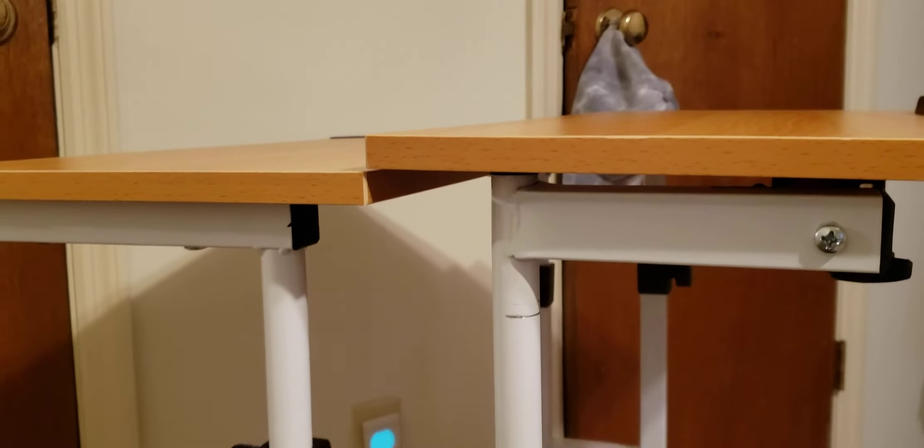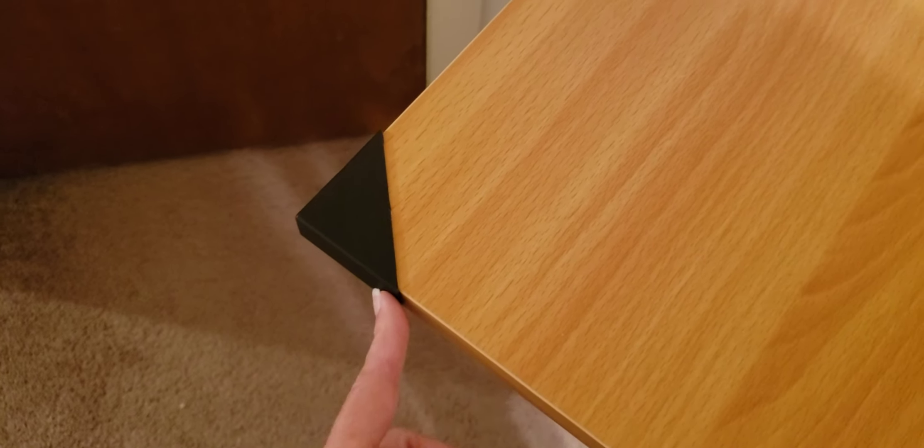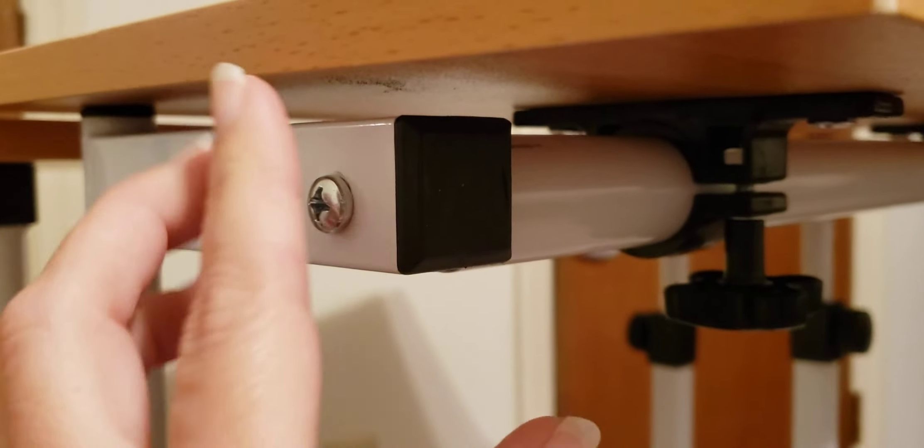The knobs adjust the height of the tabletops, so that's nice because you can customize the height. These accessories aren't really intended to be on here, but I have them because I think they help protect the wall when I have this side against the wall.